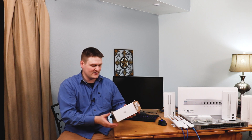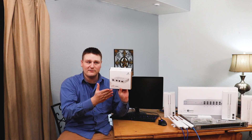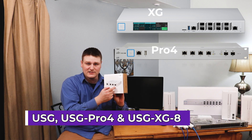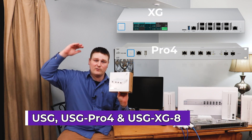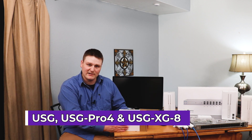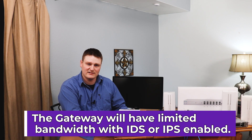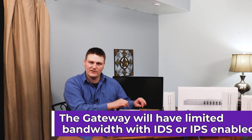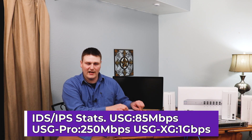So this is the USG basic. They have three USG types — there is the USG Pro and then the one that goes up from that. I'm going to jump into this and do the unboxing for you guys and go over what comes in the box and do a basic overview of the device.